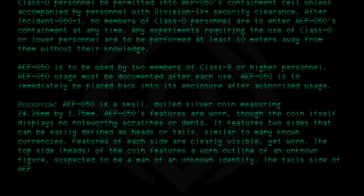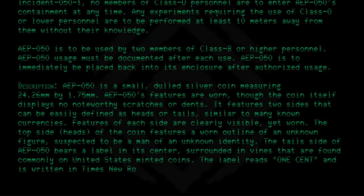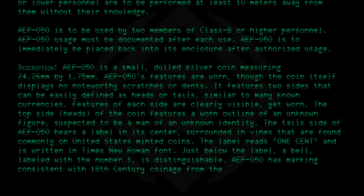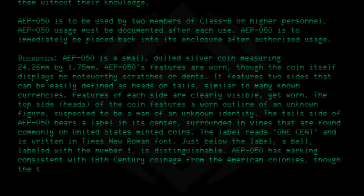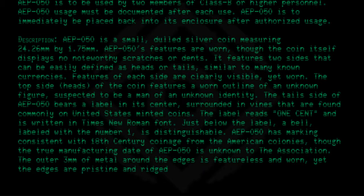The tails side of AEP050 bears a label in its center, surrounded in vines that are commonly found on United States minted coins. The label reads 'one cent' and is written in Times New Roman font. Just below the label, a bell labeled with the number one is distinguishable. AEP050 has markings consistent with 18th century coinage from the American colonies, though the true manufacturing date of AEP050 is unknown to the association. The outer 3 millimeters of metal around the edges is featureless and worn, yet the edges are pristine and ridged, despite the condition of AEP050's other features.